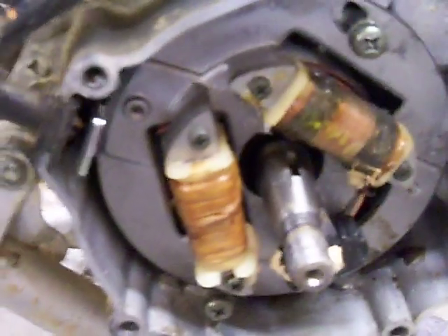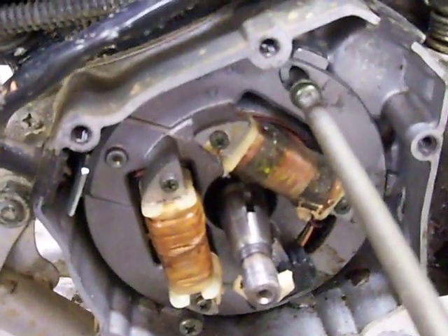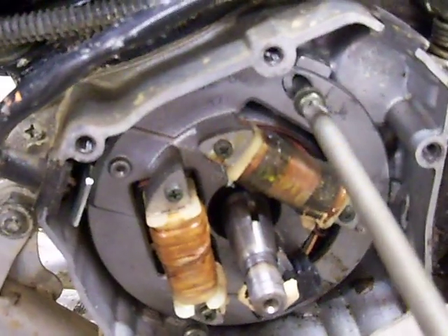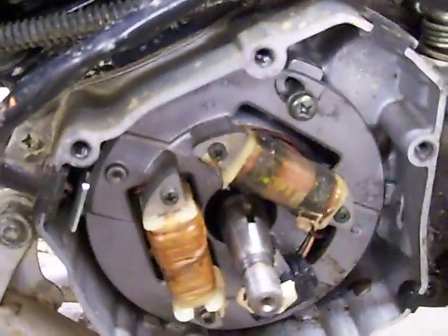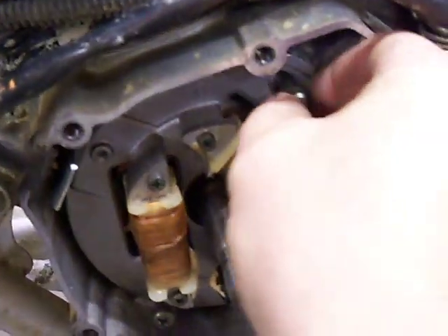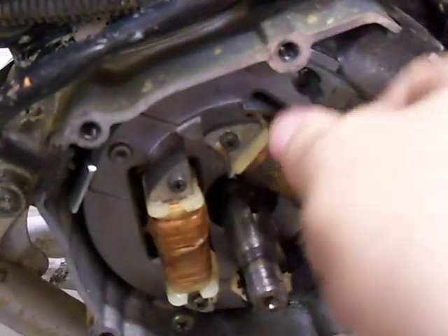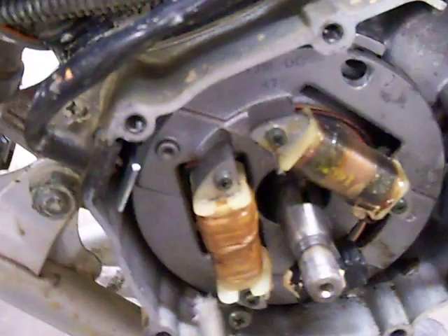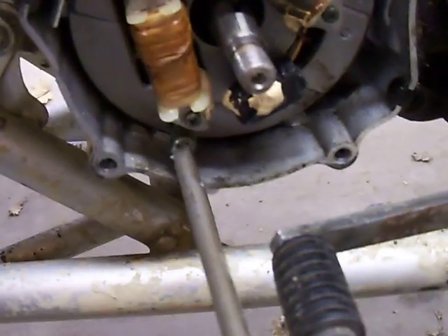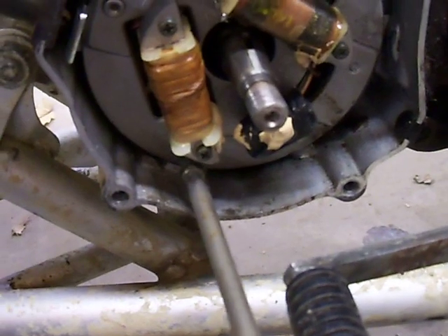Once you do this, you can just unscrew these real quick. They're already loose for me, but if you have any issues with them, you can just tap them a little bit and they'll come off. Make sure you use a P3 screwdriver — a big screwdriver. That's pretty important because you don't want to strip them out. You can always get some more at the hardware store if that happens, but it saves you time not to strip them in the first place.